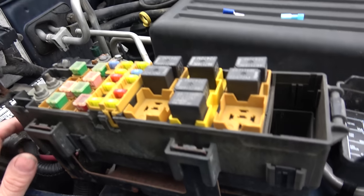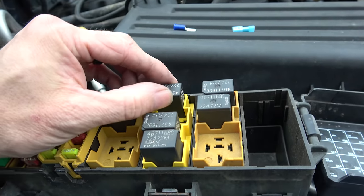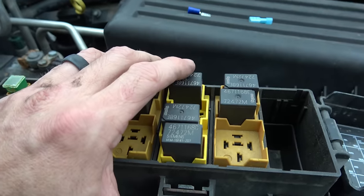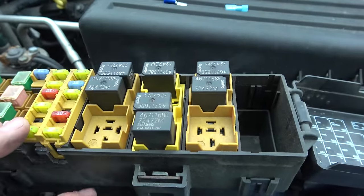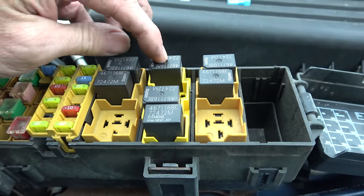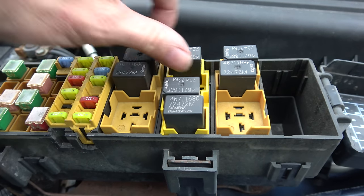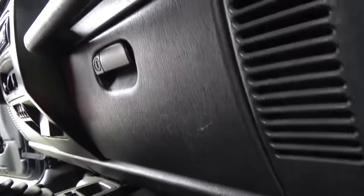Let me show you a couple of things. Number one, there is a relay right here for the starter. I actually called a buddy of mine — shout out to Reed, he drives a TJ and he's pretty good at this stuff. He recommended I swap a couple of relays just to make sure one of the relays doesn't go bad. He's had a relay go bad on a center pin. Several of these relays are identical, so I just swapped them to see if that made a difference — it did not make a difference.